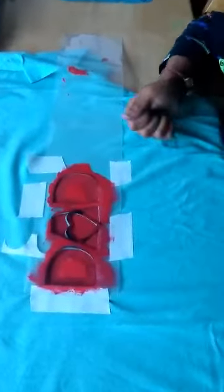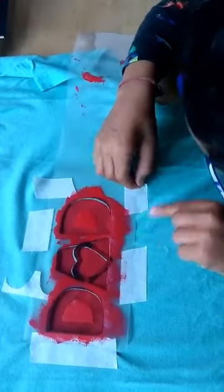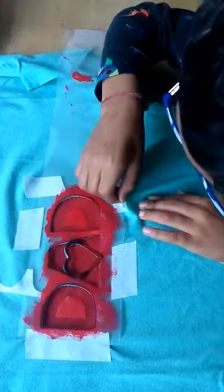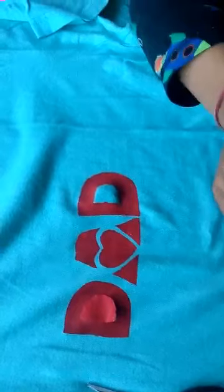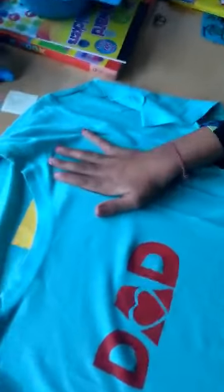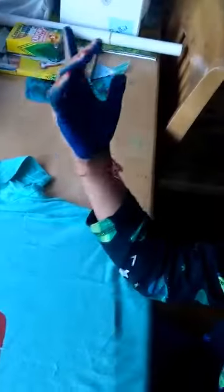I'm going to take it off. I'm going to paint my hand and stamp it on my dad's shirt. Paint my hand and now I'm going to stamp it.